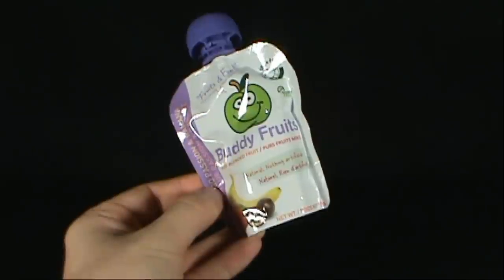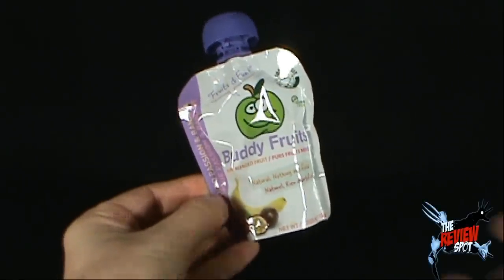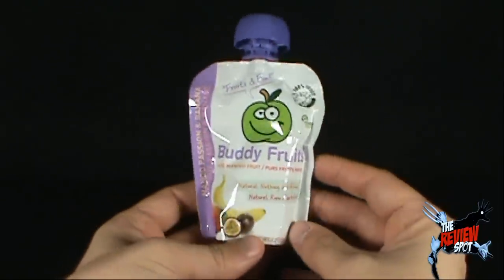Pure blended fruit, natural, nothing artificial inside here, 100% juice. By the way, the flavor of juice is mango, passion, and banana — go banana!